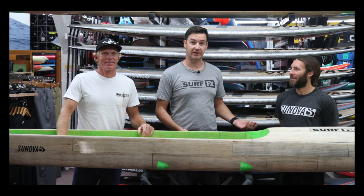Hi, I'm John from ServFX. I'm with Marcus, the head designer from Synova, and I'm with Kelly, the head team writer from Synova, and we're having a look at the Ocean Fast Pro.